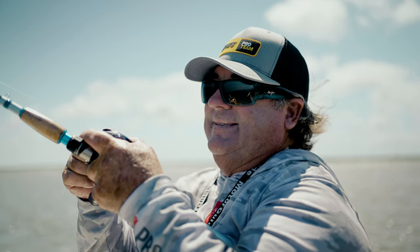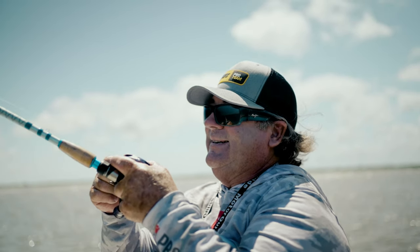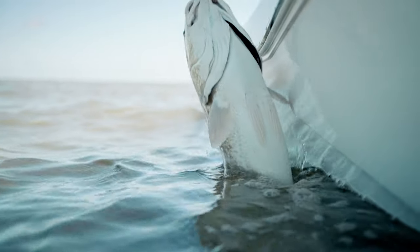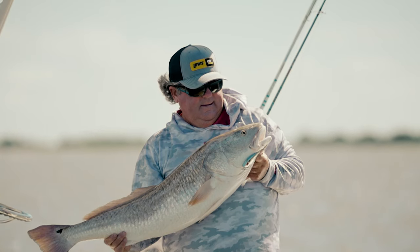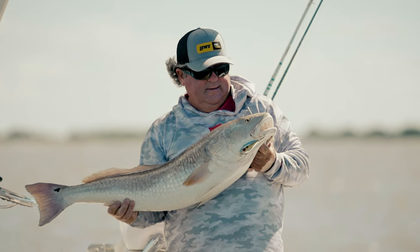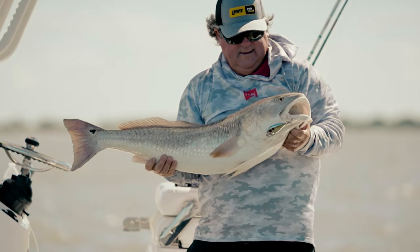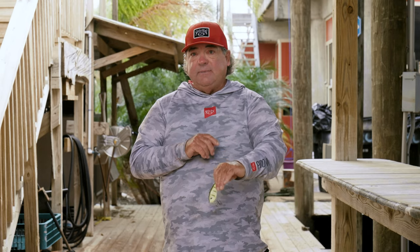And why would you think it would work on a vertical jig? Well, I get a lot of bites like this. Simply, if I'm reeling it and I come to the spot where I know where the drop-off is, I know where the hump is, I know where the oyster reefs are — I just let it fall. And when it falls, the difference between this bait and any other bait I know of on the market is when it falls, it goes down head first like this and it's shaking the whole way, gets to the bottom.